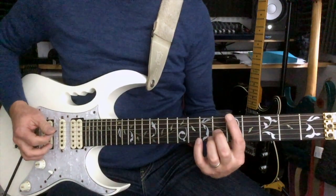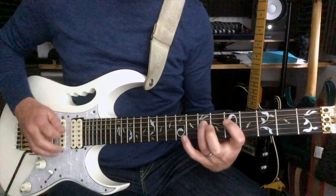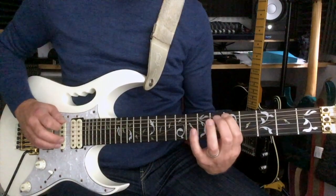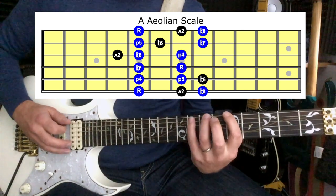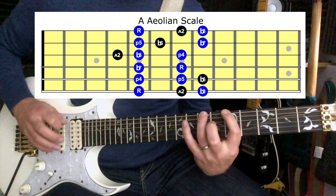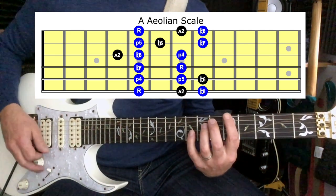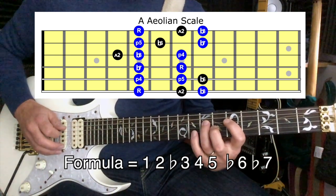The next scale is an A Aeolian scale — sounds like this. This is also known as the natural minor scale. All we're doing here is adding the 7th fret on the E string and the 8th fret on the A string. Otherwise nothing has changed from the minor pentatonic — we're just adding in two notes and going through the octave.